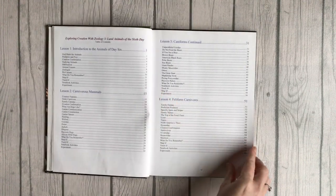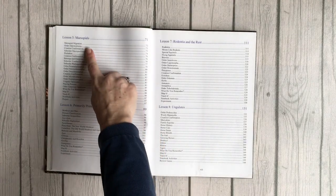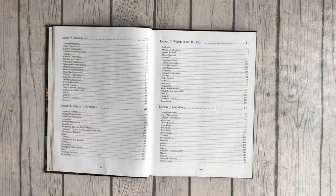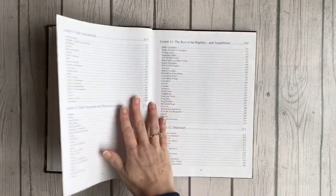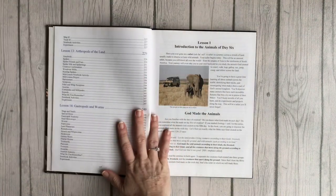Then you have your table of contents. As you can see, each lesson is pretty long and it was just a little too much for my son at the time, but I do think it's great stuff and you're learning about all kinds of things.